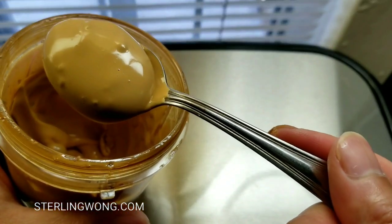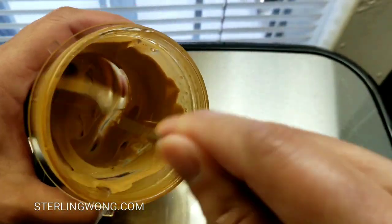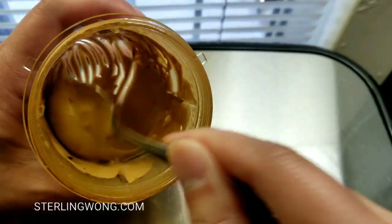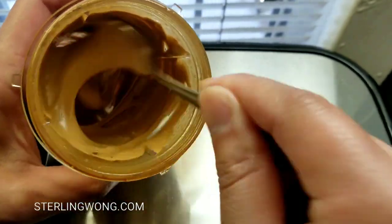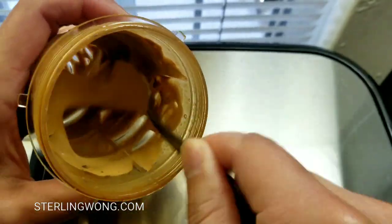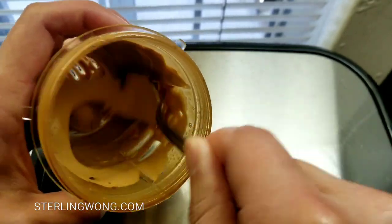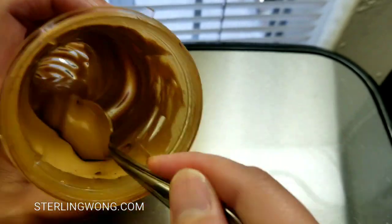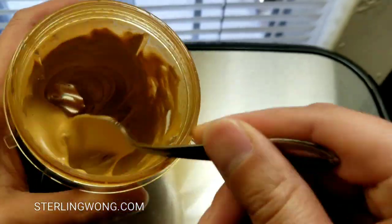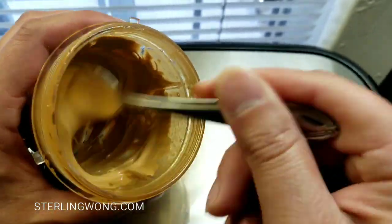I used one tablespoon of instant coffee, one tablespoon of sugar, mixed with hot water — I only added about three-quarters tablespoon, so not equal parts. Less water makes it a lot easier. With a single spooning motion, I basically spooned this thing about 10 minutes to make this. Since the ice starts rotating the cup as I spoon it, it now looks like peanut butter and smells really great — like sweet espresso coffee.